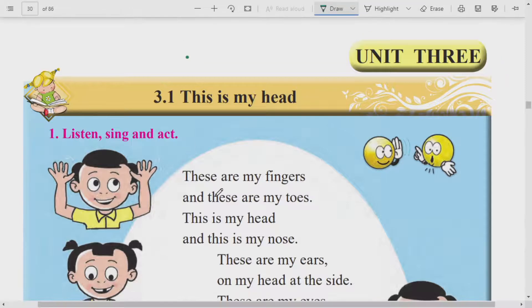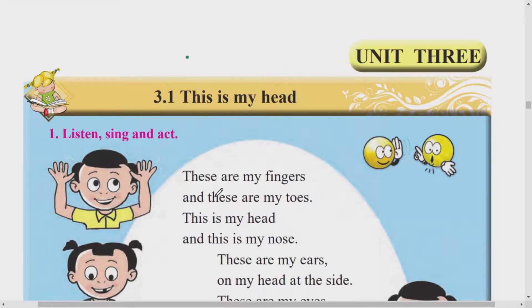Hello dear students, I am Aruna. Today we are going to learn Standard 1st English Test Book, page number 21. Namaste Vidyarthi Mitra, Nomi Aruna, tumcha sati gehunaliya hai. Open your test book, page number 21.